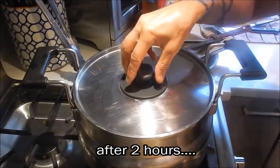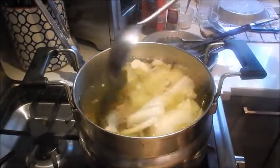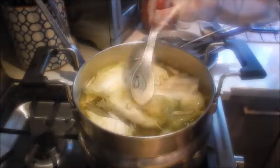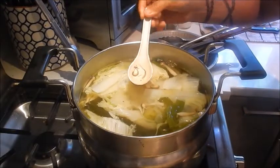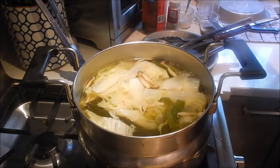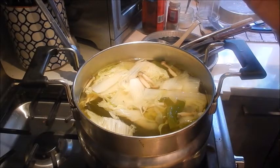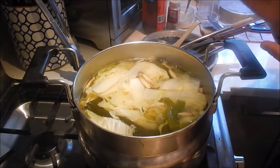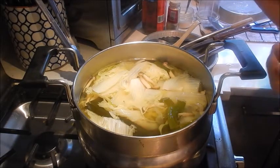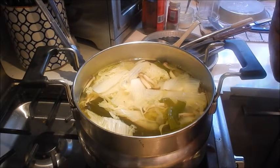Okay, two hours has elapsed. Let's check on the stock. You can see it's a super clear broth. Let's give it a taste — we can adjust the seasoning. That's very good. This is a very light vegetable stock. The napa cabbage is very mild in taste and the kombu gives it that umami flavor. The mushrooms add a depth of earthiness, and you also get the ginger and onion flavor lingering in the background.